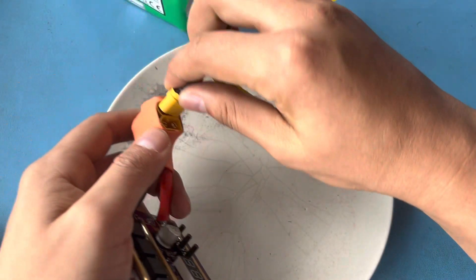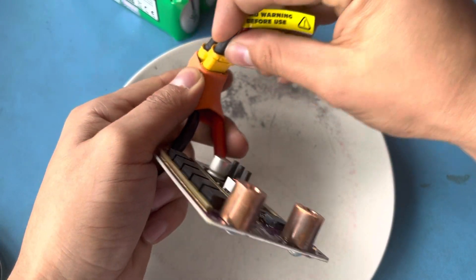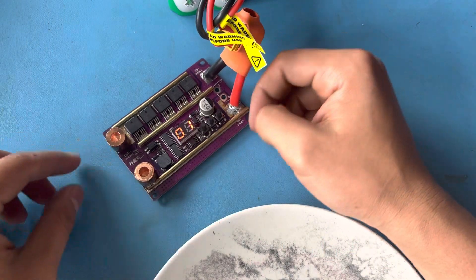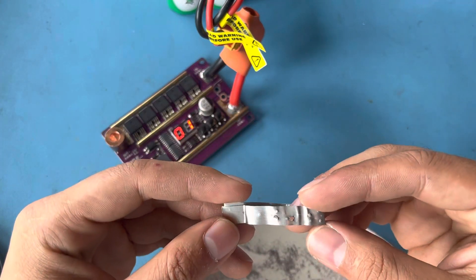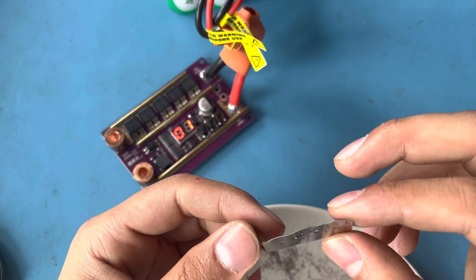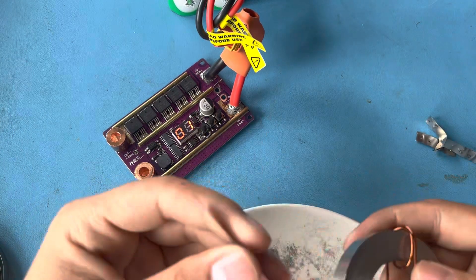I hooked it up to the batteries, making sure the batteries are at the same voltage. There's the display that shows the gear — which gear it's on — and it's on gear one right now. I tried a little bit before I started recording with some 0.15 millimeters of nickel strip and I had some good and some bad welds. I won't talk about that right now. I have two different nickel strips here.